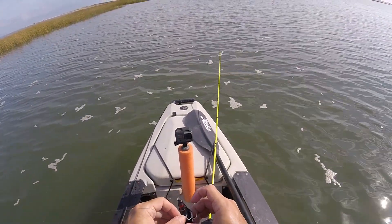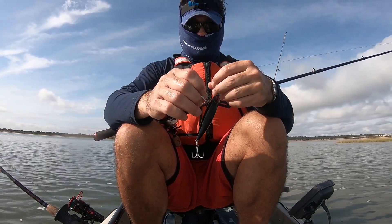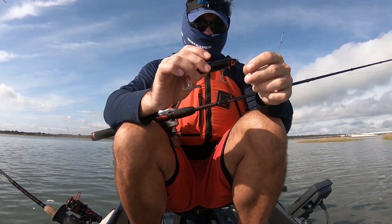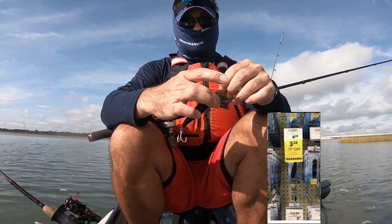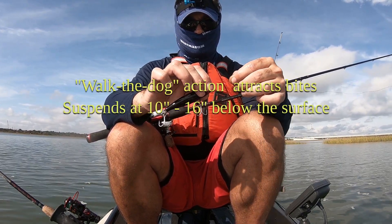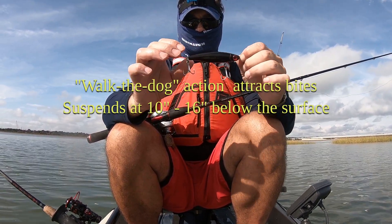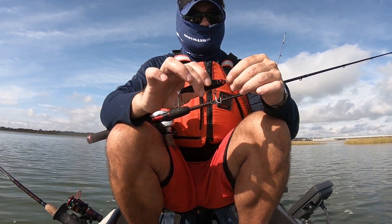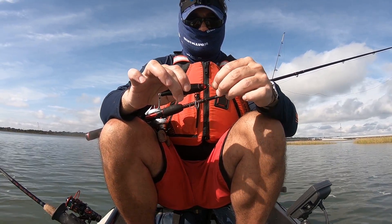This is the lure I'm catching those big trout on. It's actually on sale — I got this on sale for about two and a half dollars. It's the Catch 2000, that's what it is. The Catch 2000 is what I'm getting those big trout on. It's frayed a little bit right there so I'm gonna go ahead and retie just so I don't lose it.